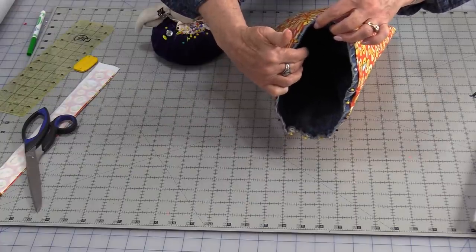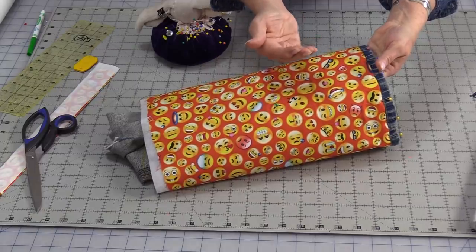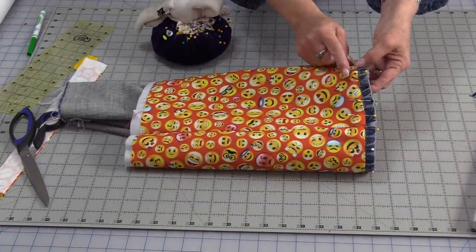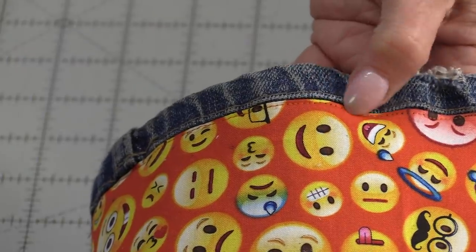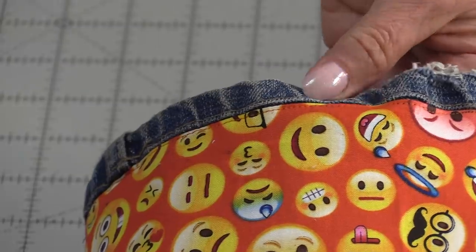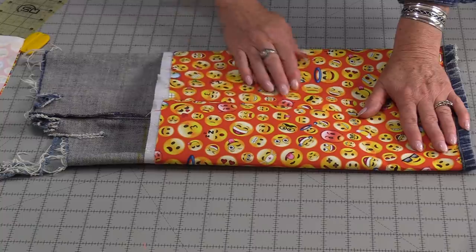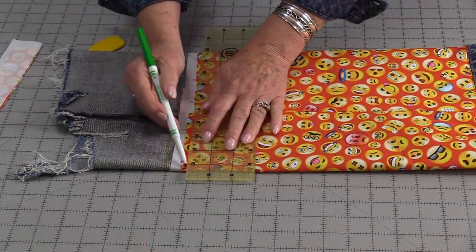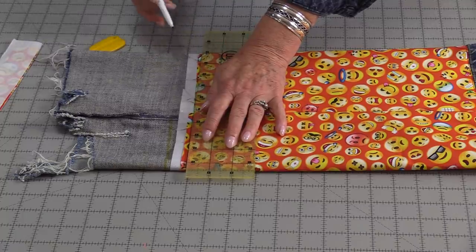We have the good side of the jeans inside and the good side of the fabric on the outside. Now we can just do a row of topstitching all the way around the top of that fabric — just a little row of stitching along the edge. From here we just need to flatten the fabric out. Now I can cut that lining and the pant the same size. You can cut it with a rotary blade or you can just draw a line and cut it with a pair of scissors.